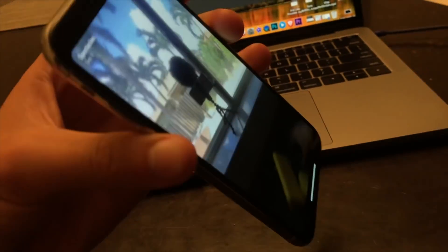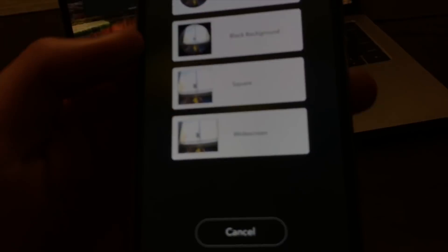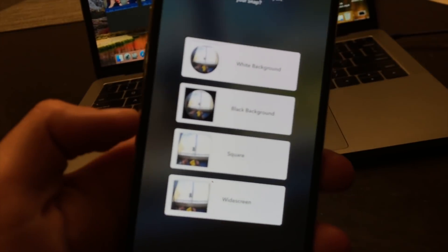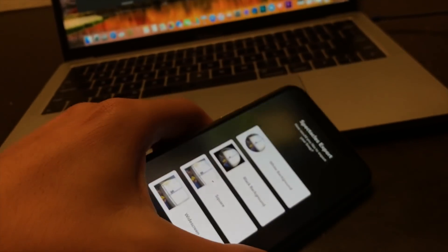I originally said not to buy Snapchat Spectacles version 2 when they released in late April because I had three gripes. The first problem was that you couldn't export video in 16 by 9 — the camera only records in a circular format. But now, with the latest Spectacles software, you can crop the circular video and get 16 by 9 without doing it yourself in post-production, making it much easier to export to Twitter, Instagram, and YouTube.